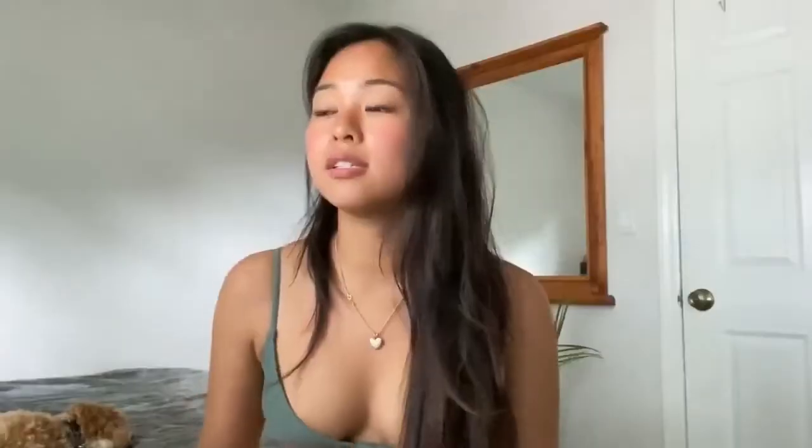This is a ribbed cami string bikini — it makes me look super tan. You can actually wear this as a top, and it would look cute with something high-waisted.